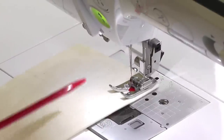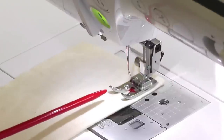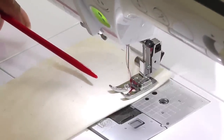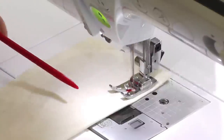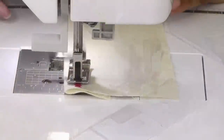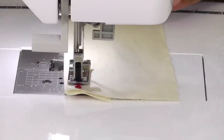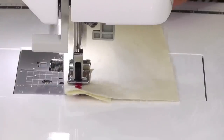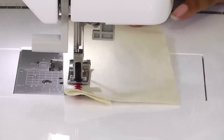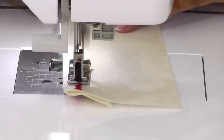You can see the buildup of stitches going in all different directions, hence the shape of the foot — it allows for the buildup of thread and tunnels through the underneath of the foot. The foot is doing all the hard work, so you don't have to do anything. As you can see, my hands are not helping along the way, because that's the design of the foot — it tunnels through the underneath to allow for the buildup of threads.